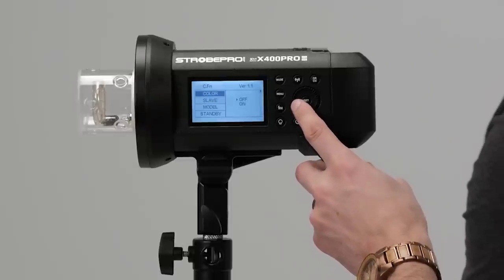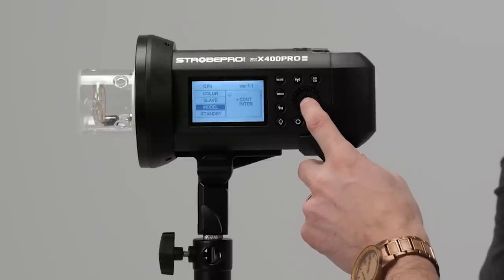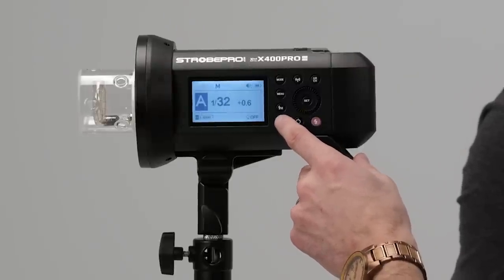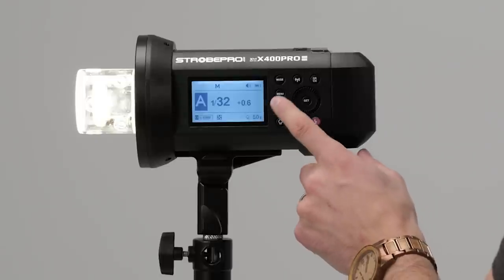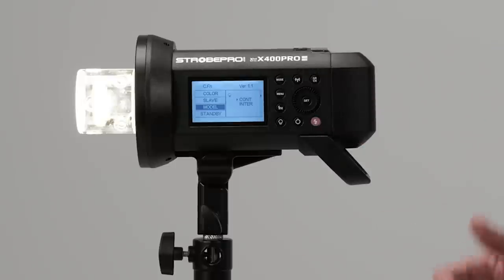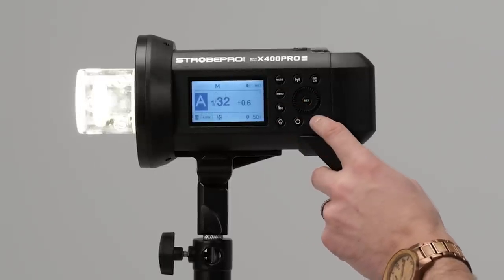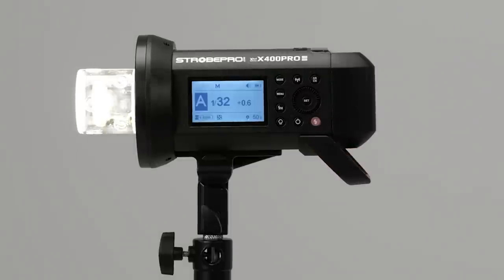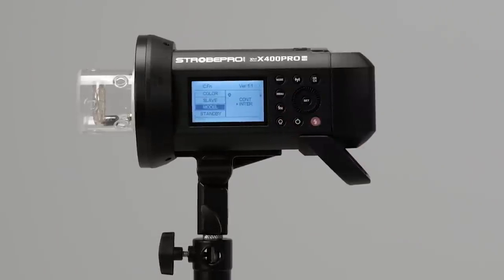The model setting controls the modeling lamp behavior. 'Continuous' means the modeling lamp stays on all the time even when you fire the flash. 'Interval' means when the flash fires the modeling lamp will dim out and then come back on — a visual indication for your model that the shot has been taken. Some people are used to working with that, so you can turn it on or off.